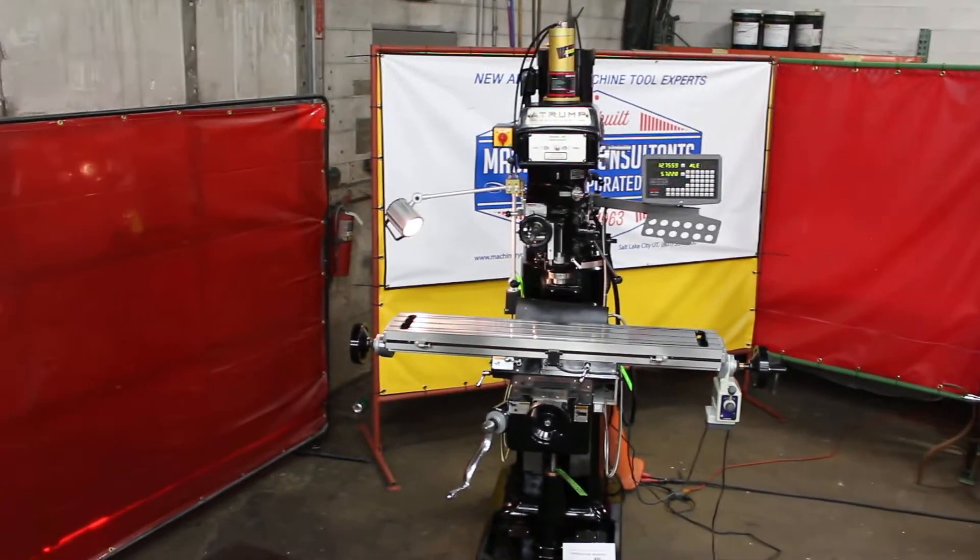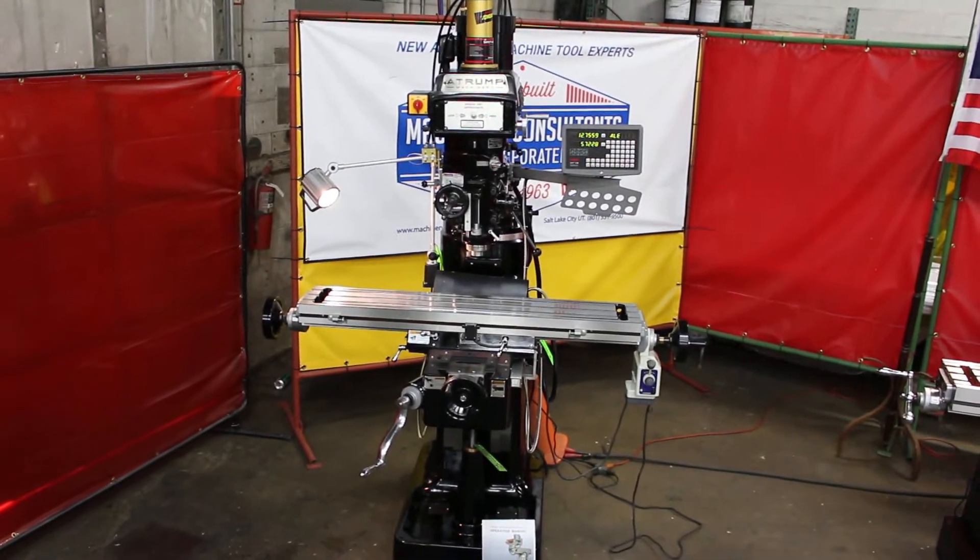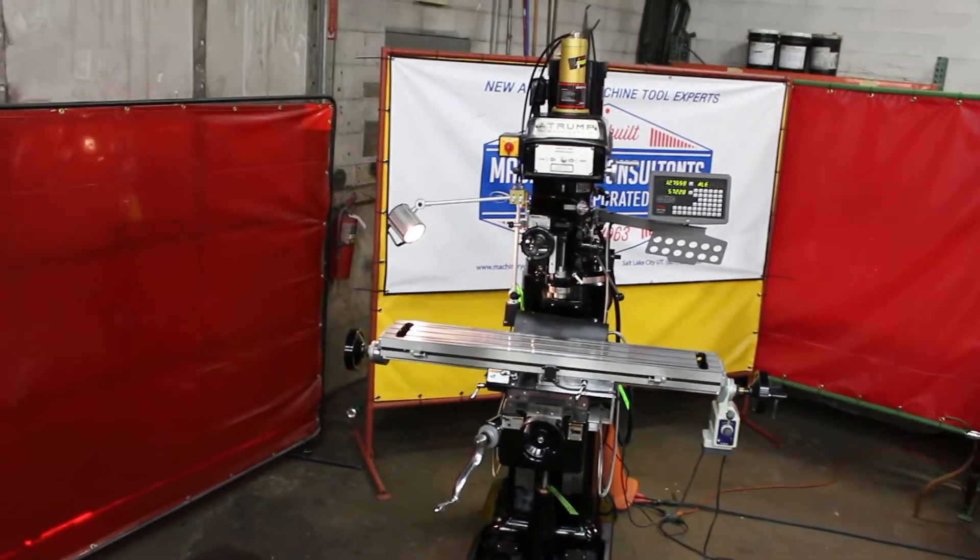We're going to show you the overall features of the machine and how well it runs. We always have these A-Trump Milling Machines here in stock in our Salt Lake City, Utah warehouse.